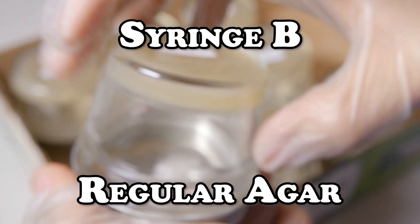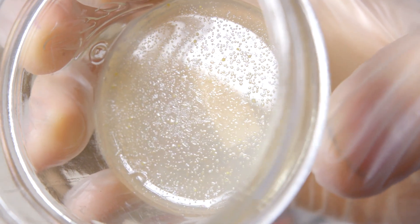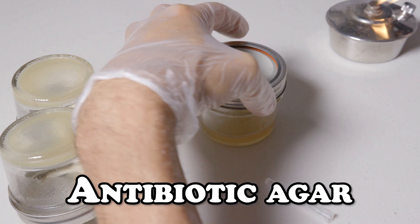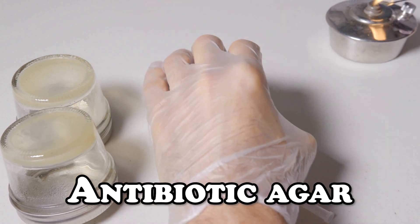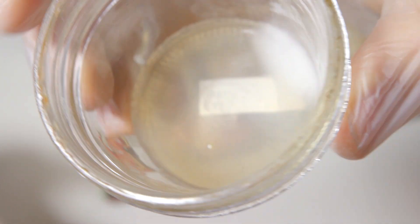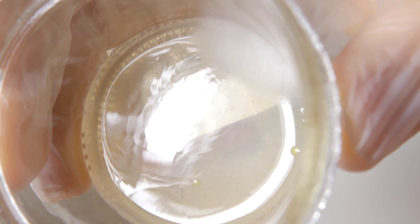As you'll recall from our first video, we needed to use antibiotics in order to germinate our spores from syringe B due to the excessive amounts of contamination that was present in the syringe. While we were able to successfully germinate syringe B, I've decided not to include subsequent isolations of that syringe in this video for the sake of time, but the principles are the same as we'll continue to see.